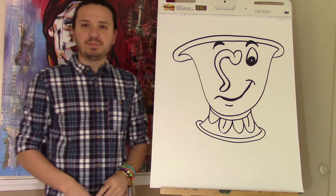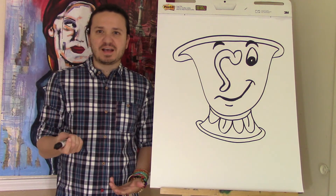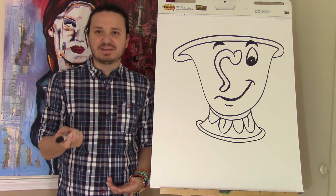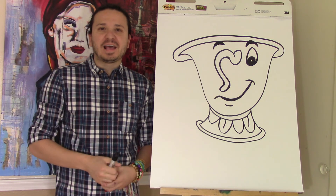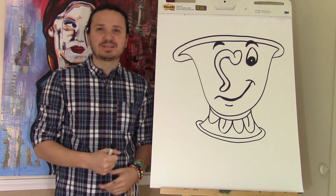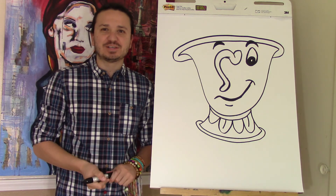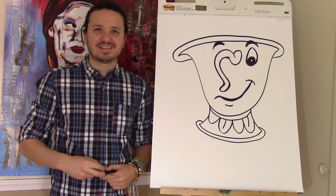And there you have Chip from Beauty and the Beast! Make sure you watch the movie when it comes out in 2017 — I think that's when it comes out, so it's going to be a while. Thank you so much for watching, please subscribe, like, and leave your comments below, and until next time, we'll see you next time.